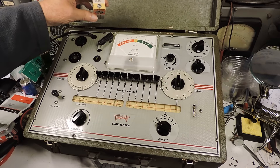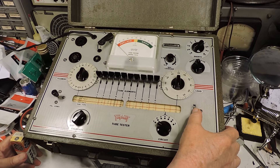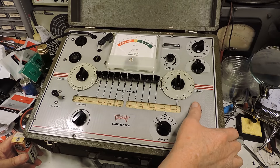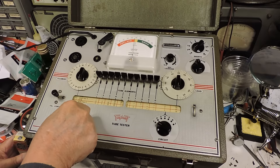I'm going to test this tube here, the 6867. The first thing you do is find that line in the manual — I think there are three entries for this tube. There we go, there are a couple right here. I'm only going to test this one. Turn this on and bring it up to calibrate.